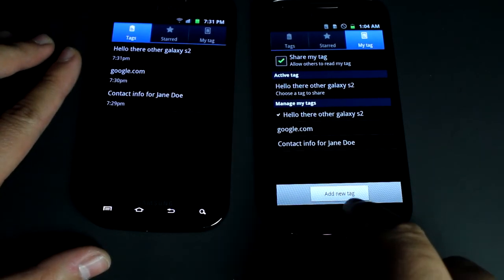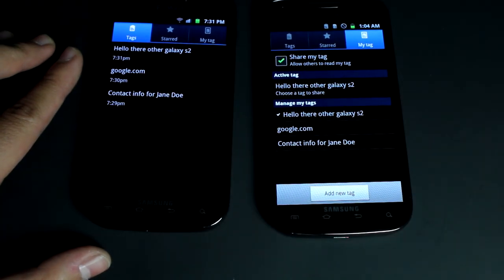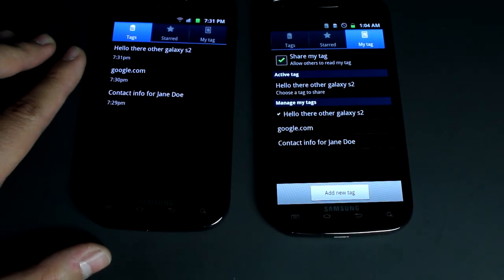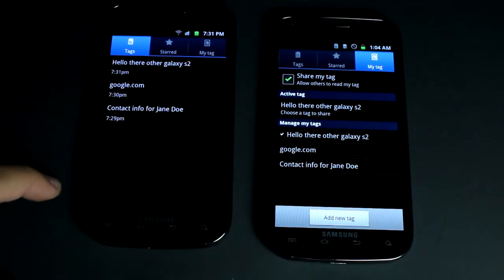The transfer rate is pretty slow but it's pretty cool, and once Google Wallet comes out it'll be pretty handy to have hopefully. And yeah, that's just a quick demonstration of how NFC works — thanks for watching.